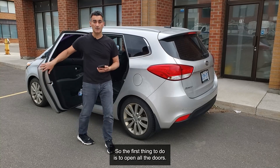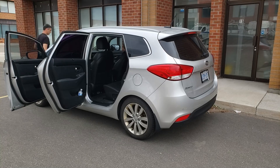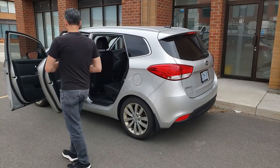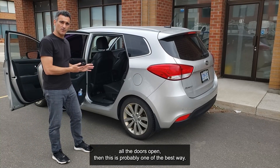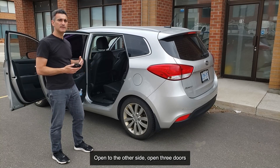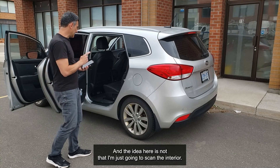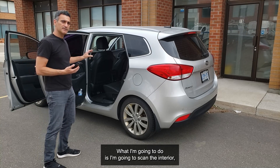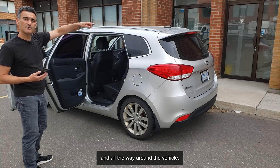The first thing to do is to open all the doors, and that's what I'm going to do now. Okay, so all the doors are open. If you can get all the doors open, this is probably one of the best ways. Now sometimes doors are crushed or damaged and you can't get them open — open the other side, open three doors, open whatever you can get in from. The idea here is that I'm going to scan the interior going from door to door, all the way around the vehicle.